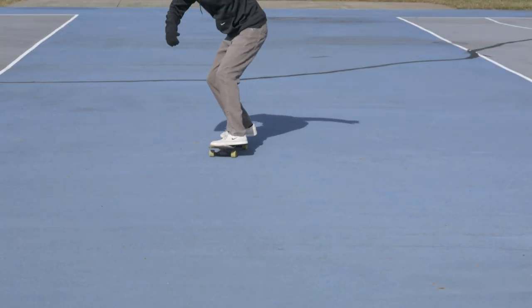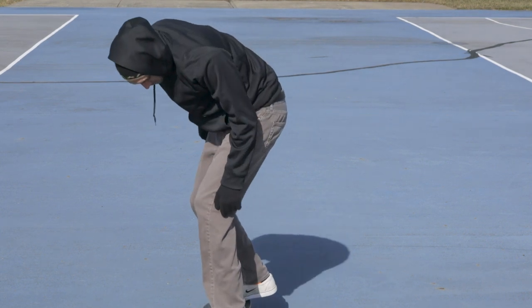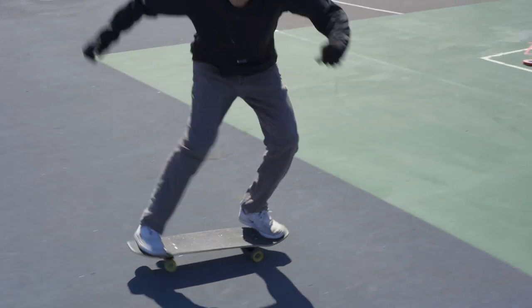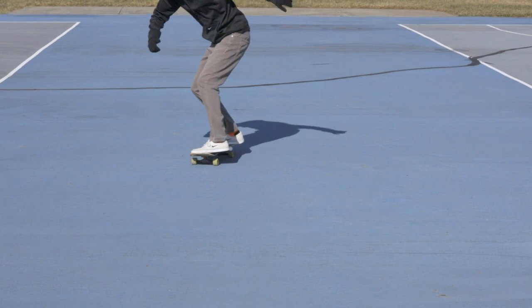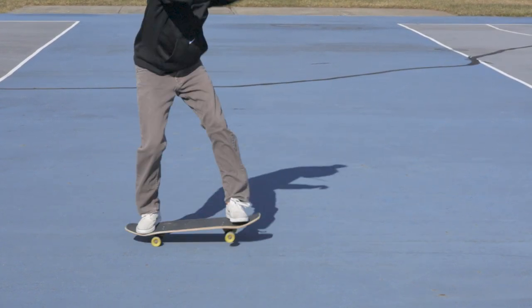As you come around from the big spin, you're going to catch the board in a fakie pivot. As it's coming around, you're going to find that you have a lot of momentum, so as long as you catch the tail there, your momentum will carry you towards the end of the trick. As long as you catch it with the right timing, it's not going to be a problem to finish off that pivot.